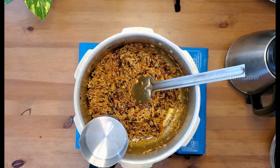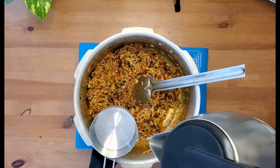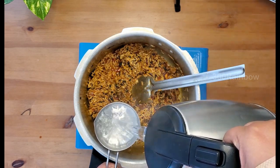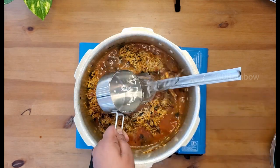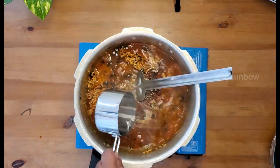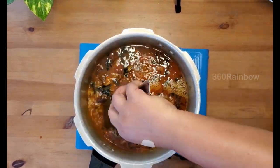I have added two cups of rice, so in the same cup I'm going to add three cups of hot water, measuring a 1 to 1.5 proportion. Make sure you add hot water so your mixture doesn't cool down. Mix very carefully — you don't want to mix too much and break the rice.